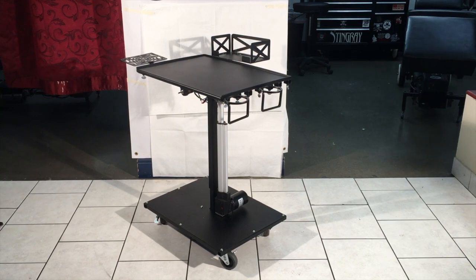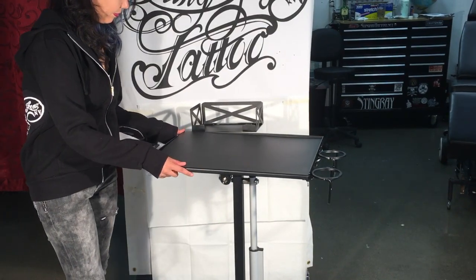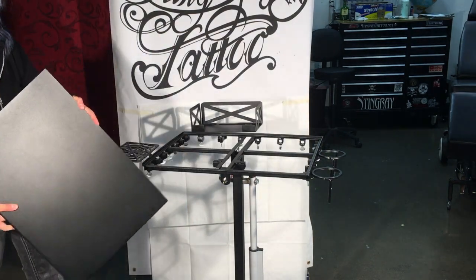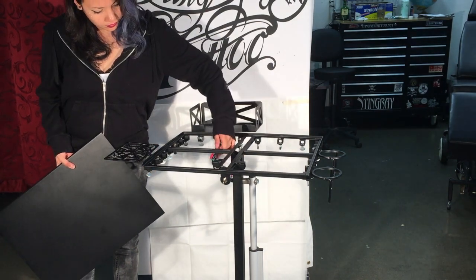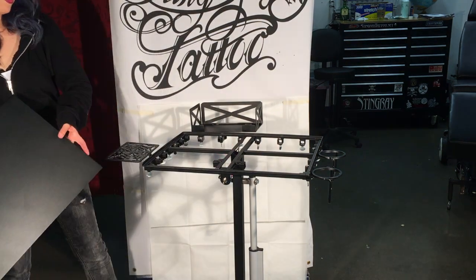Today we're going to show you all the features and benefits of the Tattoo Tabaret. First off is the workspace on the Tattoo Tabaret. It has a metal smooth finish, which measures 15 by 20 inches — not too small or too big. The workspace plate is removable, which makes it easy for cleanup and disinfection, and also allows you access to the electrical wiring for maintenance or upgrades.